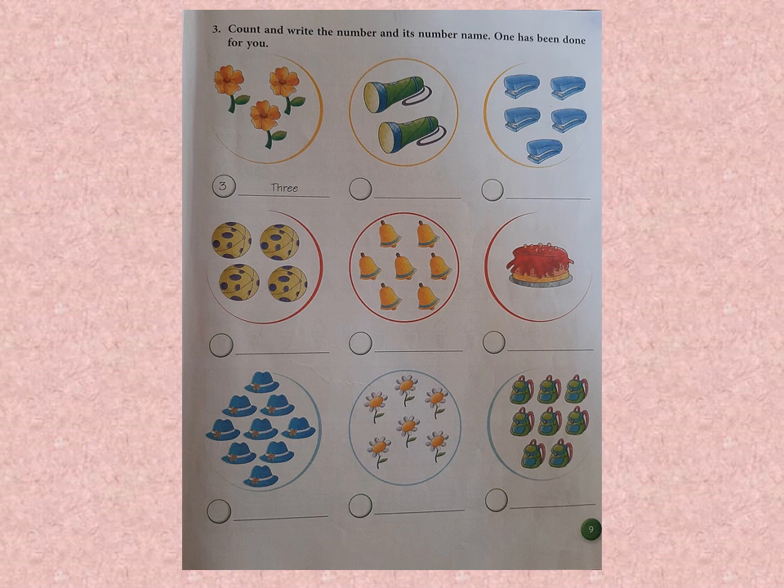How many torches are there? There are 2 torches. So we write 2 in the circle and the number word T-W-O on the line. Children, please make sure that your pencil is sharpened and you write in a small handwriting — not very big and not very small, but good handwriting, so your work looks neat.